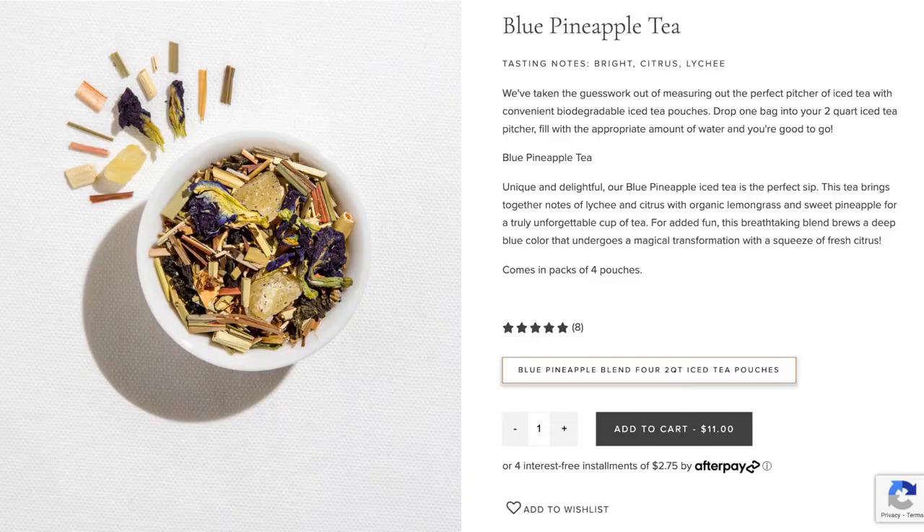Next I got blue pineapple, and the ingredients are lemongrass, ginger, oolong tea, pineapple bites, blue butterfly pea, stevia leaf and natural flavours. This is going to be a bluish colour which looks really nice, and when I was on the website I could imagine this tasting really good.